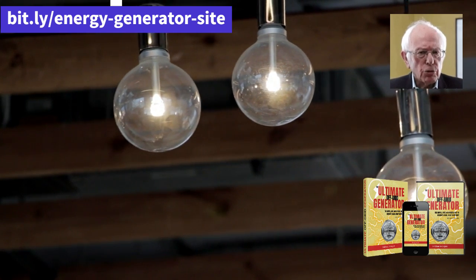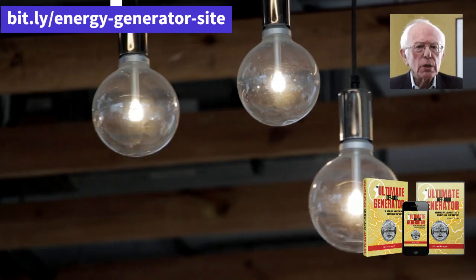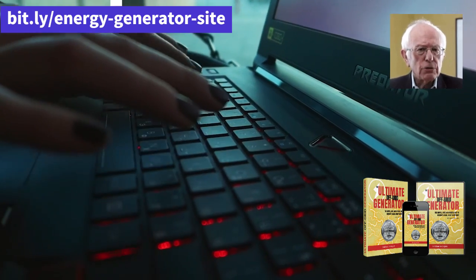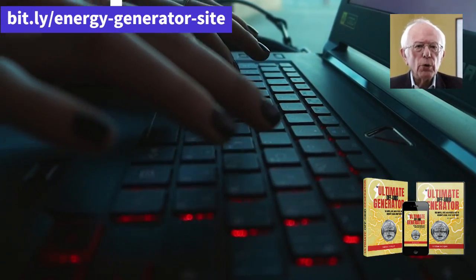Where to buy the Ultimate OFF Grid Generator? The Ultimate OFF Grid Generator is sold exclusively on the manufacturer's official website. I recommend that you buy only there to ensure that you are purchasing an original product with warranty.